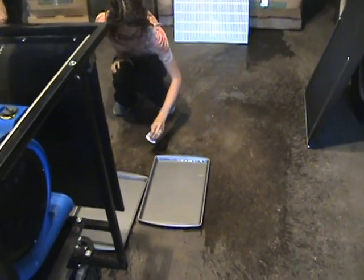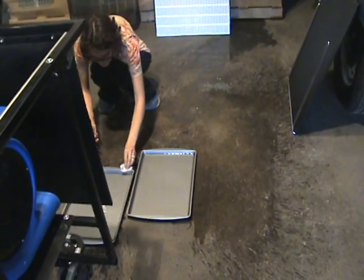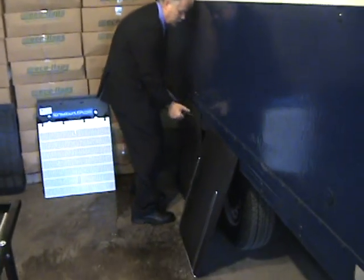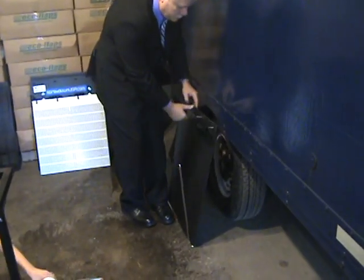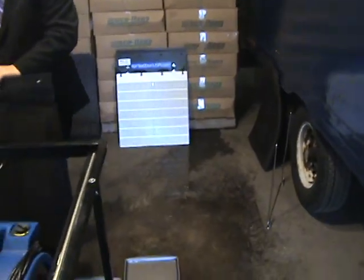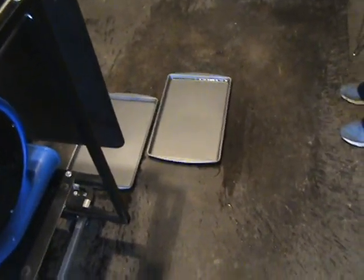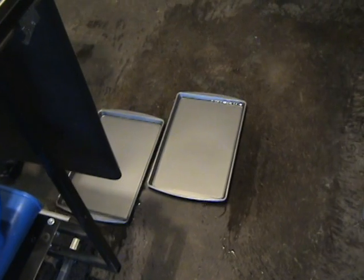We've got one more part here to show you. Again, this is a new part and a lot of companies are using them — it's a heavy rubber flap. This is a flap that was designed in the 70s, which is basically the same thing, only it's made out of hard plastic. But we want to try to hit all the different designs out there. Here's the 1970s technology, and between the heavy rubber one and this one, I would say that's 90% of the trucks that aren't using Eco Flaps in the United States today.